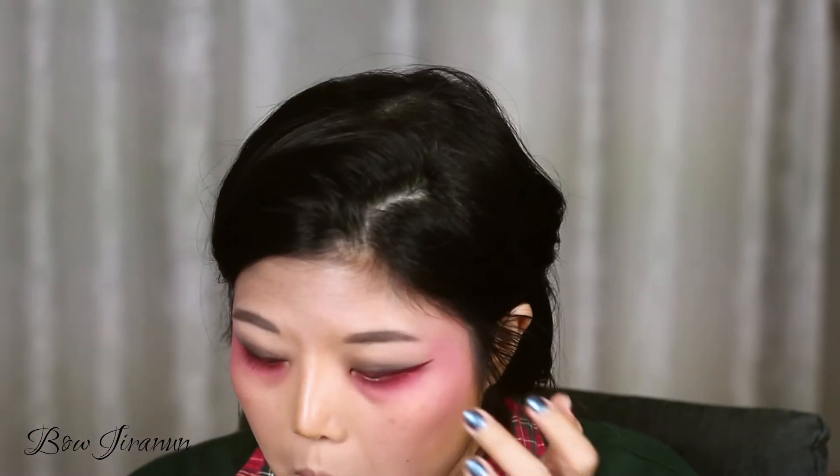Next I'm going to do some red wings using this Lime Crime Wicked liquid lipstick. I did it — let's pray it's even for this eye. I'm going to stop now, because if you keep fixing it, it will eventually turn to shit.